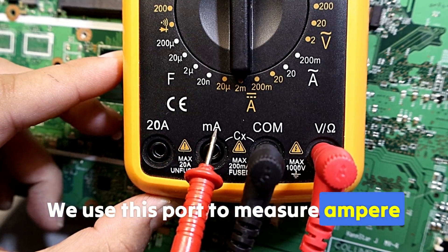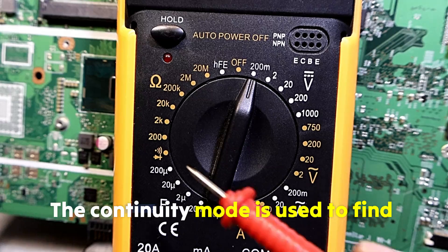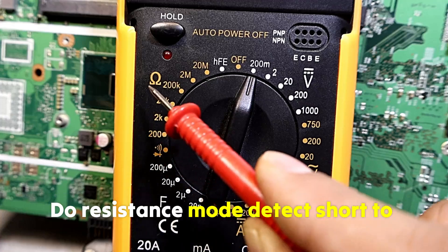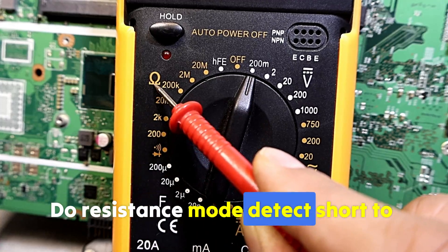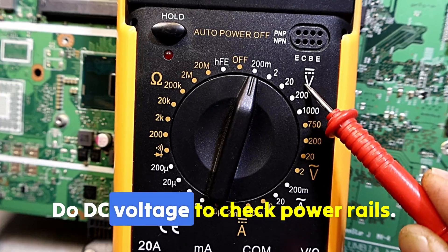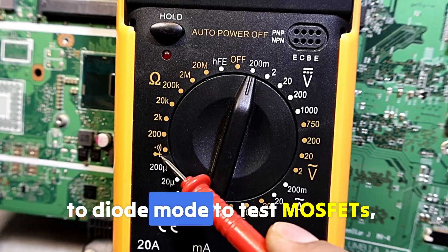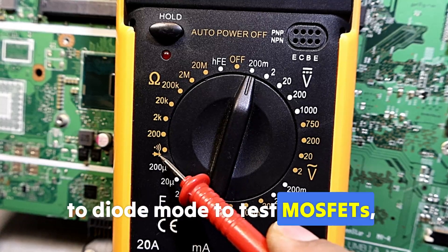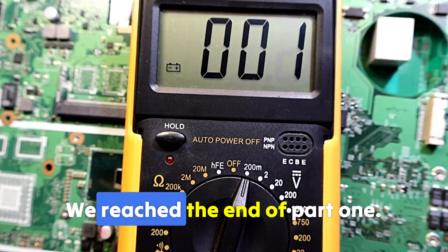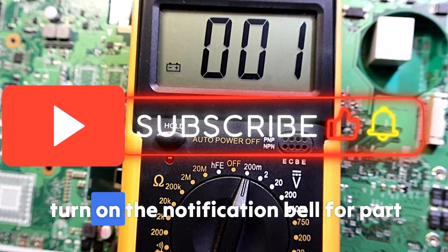A very important rule: never measure voltage while the probe is in the amps or milliamps terminal — those terminals are for measuring current only. Here are some pro tips: continuity mode is used to find broken tracks; resistance mode detects short to ground; DC voltage checks power rails; and diode mode quickly tests MOSFETs, transistors, and diodes.